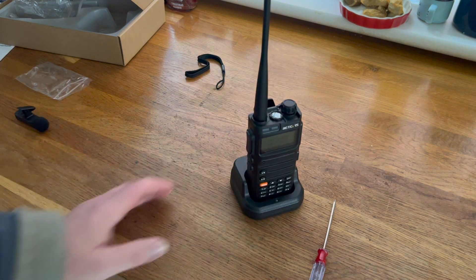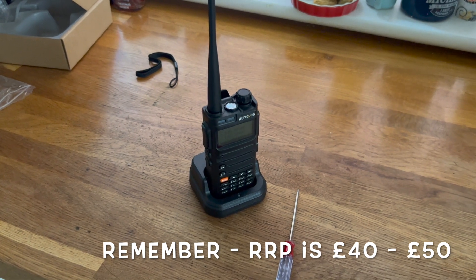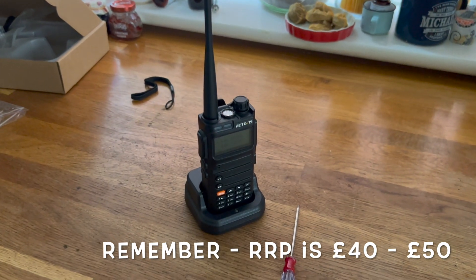All in all, this is actually an incredibly good value for money little radio. I'm actually very impressed with it — very impressed indeed.